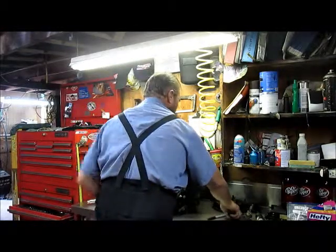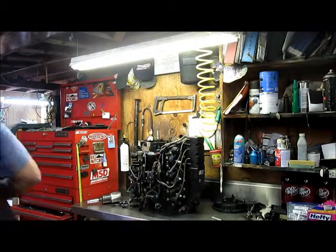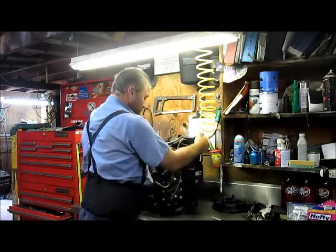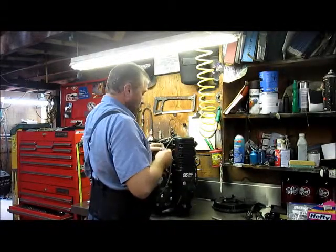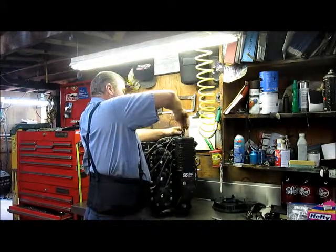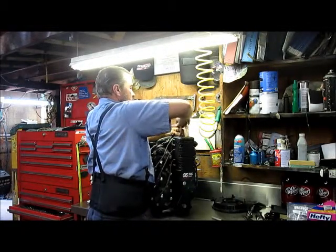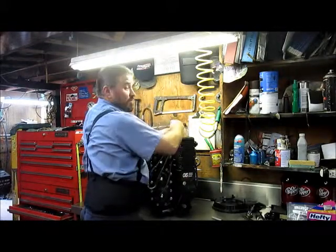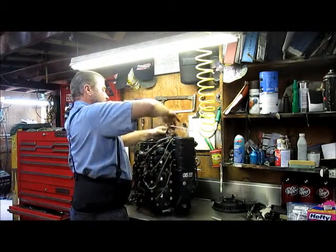We're going to get the rectifier broken loose. The rectifier is one of your components that's likely to be salted in on a lot of motors, so we want to be very careful. If it hasn't ever been taken out and your motor is fifteen years or older, you might need to apply some heat to get it out. However, you must do so very liberally because if you melt the inside of the rectifier, that's more money out the window.